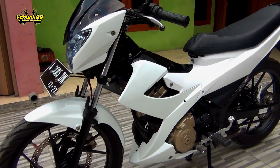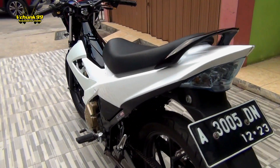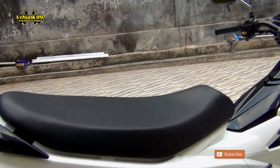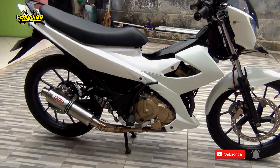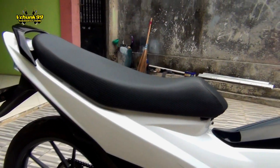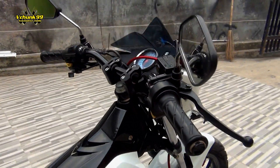Kali ini gue mau review ini nih, FVU facelift putih polos. Jadi FVU ini cuma baru modif sekedarnya aja gitu loh, soalnya masih banyak barang juga yang belum gue beli. Jadi apa aja yang baru nempel di motor ini tuh sebenernya baru sedikit sih.